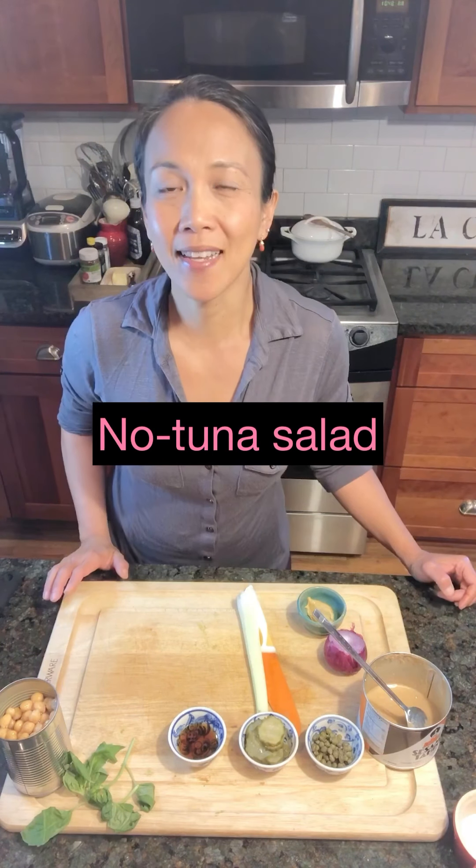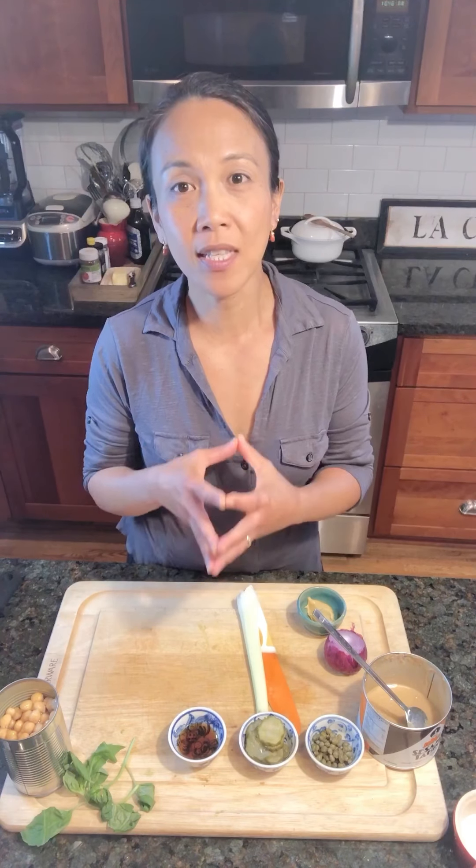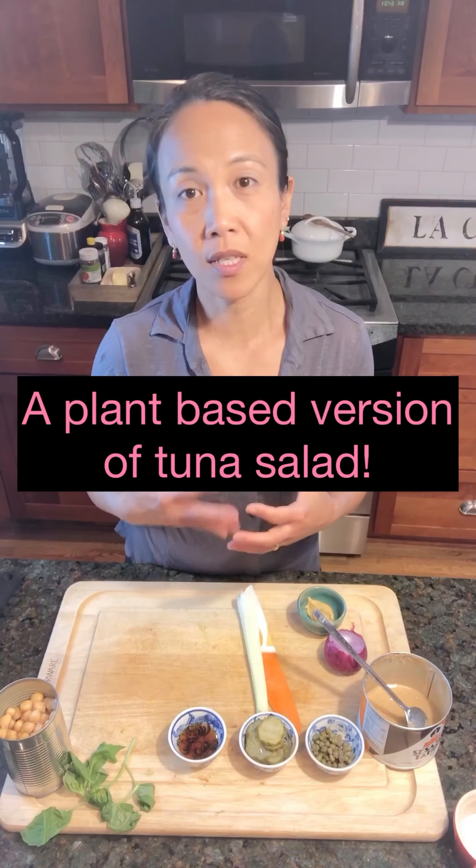And that is a no tuna salad sandwich. Maybe you've heard of it, maybe you've made it. It is made with chickpeas and all the fixings of what you would normally find in a tuna sandwich. I actually have had it just with regular lettuce, so it doesn't have to go in a sandwich — you can just eat it on its own. It's a really nice, delicious substitute to tuna because we don't always have to have a meat product. We can spend a little bit more time making things plant-based, because the body actually really prefers more wholesome plant foods.